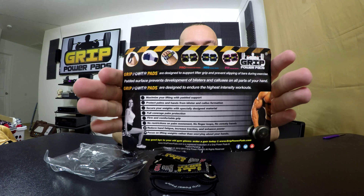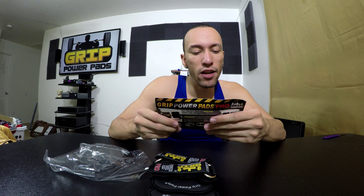We got it open. On the inside it says: 'Designed to support lifter grip and prevent slipping of bars during exercise. Padded surface prevents development of blisters and calluses on all parts of your hand. Grip Power Pads are designed to endure the highest intensity workout.' Maximize your lifting with padded support, protect palms from blisters and callus formation, secure your weights, full coverage palm protection, firm and comfortable grip, no finger loops, no sweaty hands, reduced hand fatigue, increased traction and enhanced power.